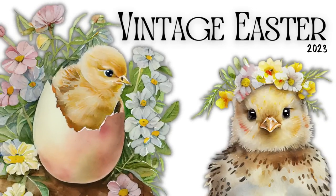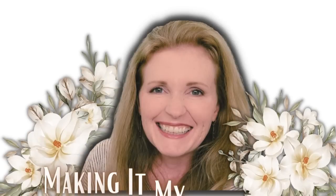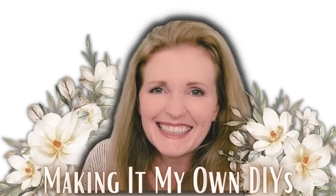Today we're making vintage Easter DIYs. Keep watching! I'm Brandy and this is Making It My Own DIYs. Welcome back.